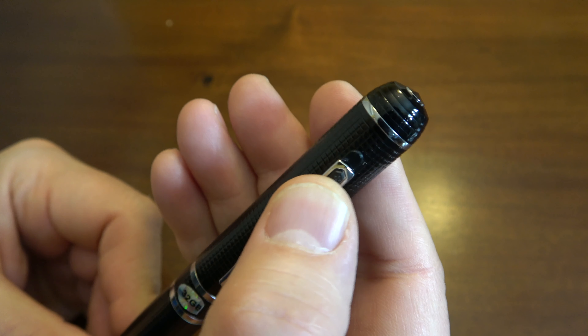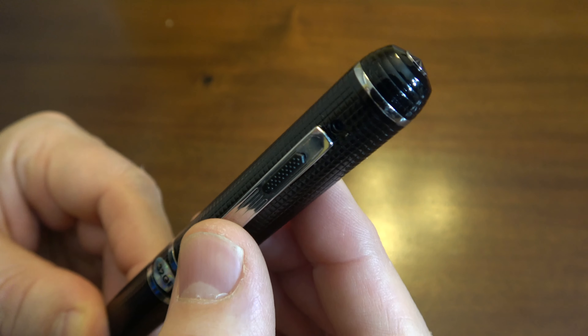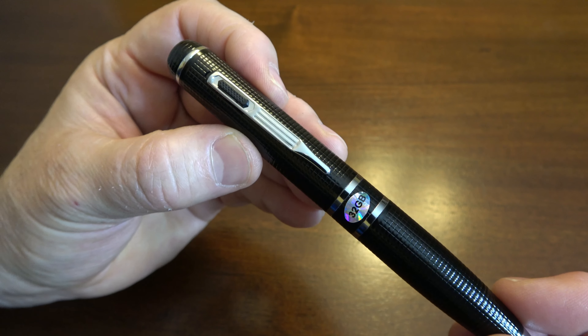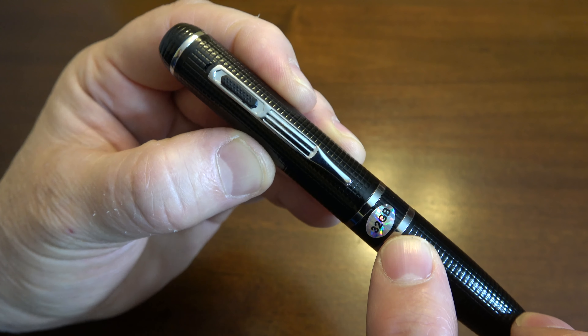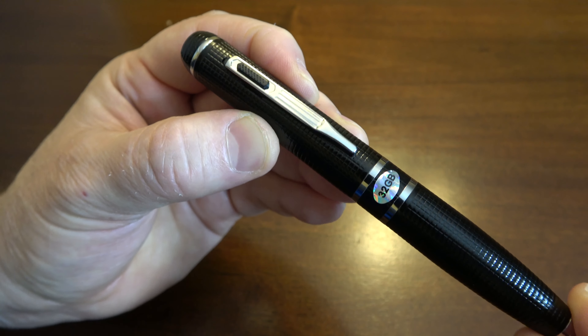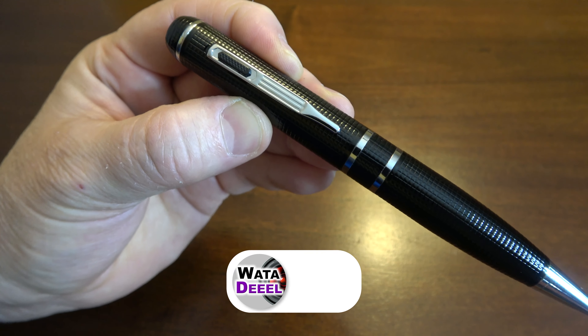And if it ever does come loose again, just take the pliers and squeeze it at the end up here again. One more thing: some people complain about the 32 gigabyte sticker — they say it gives the pen away, that everybody knows it's a spy pen because of the sticker. Well, when you get it, just peel it off. Simple as that.